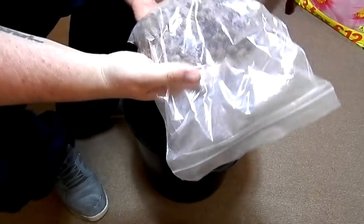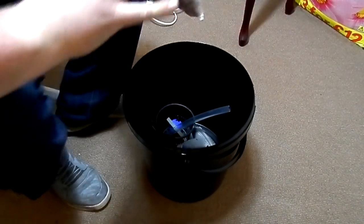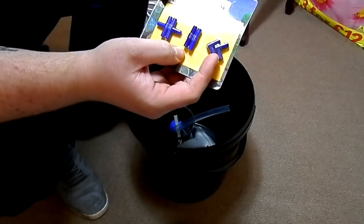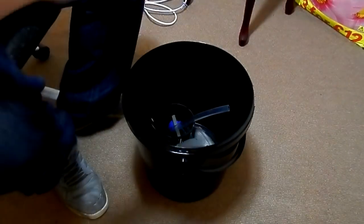You need clay pebbles — probably the best medium you can use for deep water culture. Airline connectors, T's, straight and L-90 degree bends, which are perfect for when you're running your airline through and running it outside rather than bending.